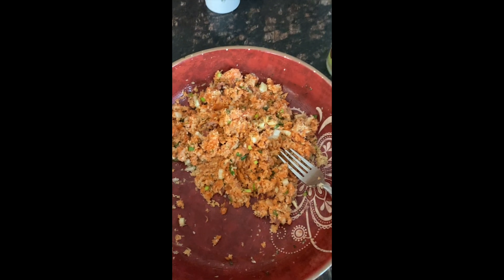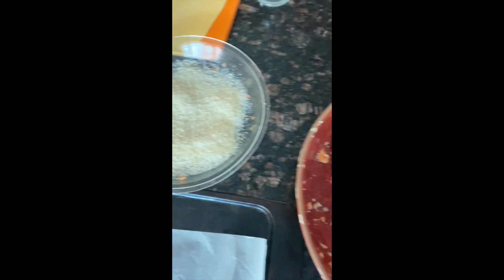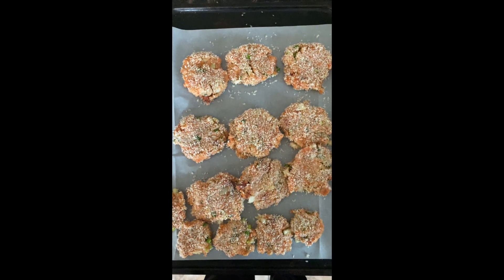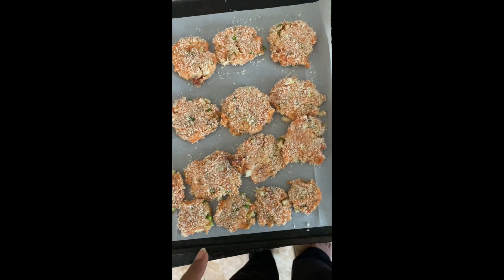Now that it's combined, I'm going to make patties, coat them in panko crumbs, and transfer them to my lined baking sheet. I made my salmon patties — as you can see, I made some little ones. If you have little kids, these are the perfect size for them.